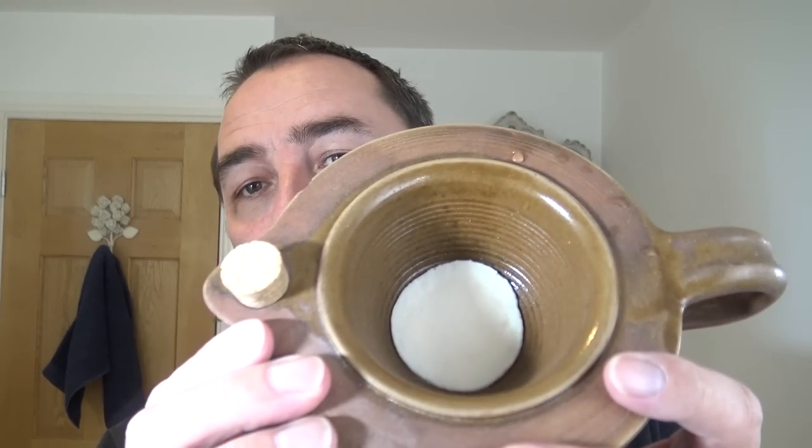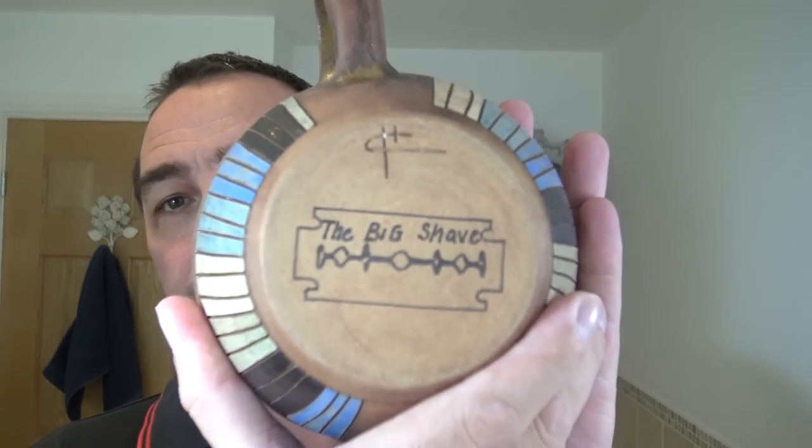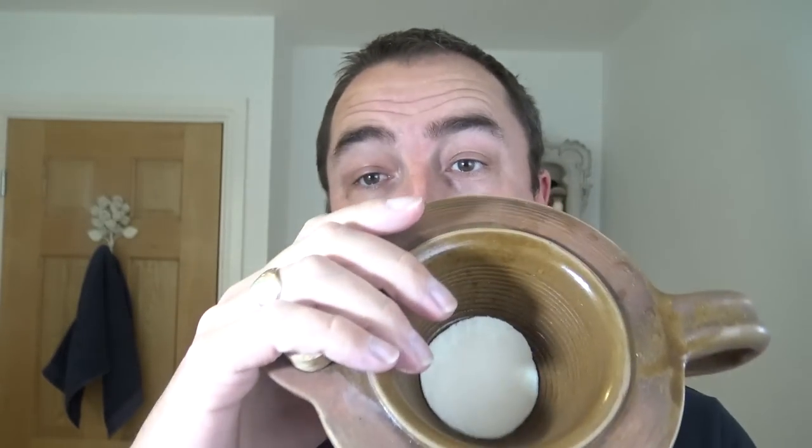One being the classic Arco soap, and it's in the big shave scuttle — Steve Farragher's big shave scuttle. This soap stays in here, it lives in here, so we're going to use that. It has had a bit of water on top of it, which should help.